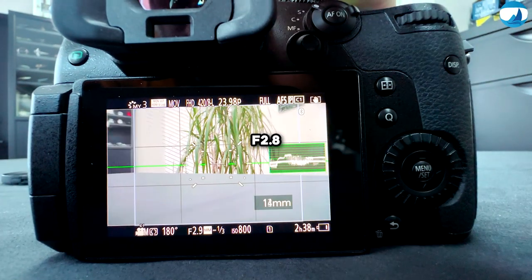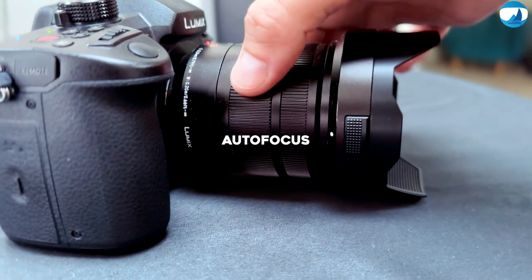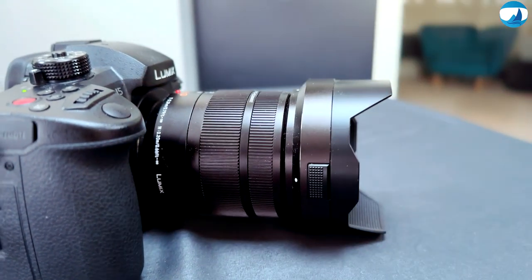With an aperture of f2.8, it makes a great lens for the price. This pairing also provides good optical and image stabilization, allowing excellent quality images both underwater and on land.